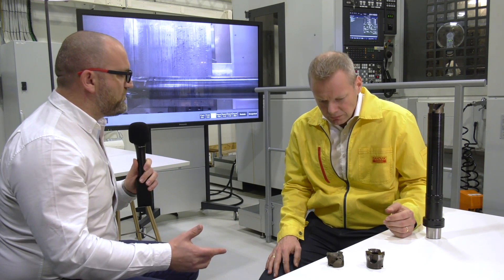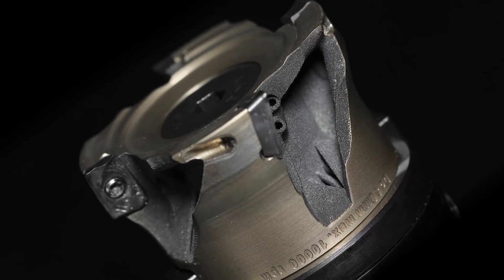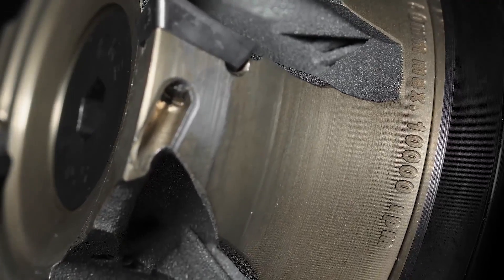We are right now introducing this tool, the lightweight Coromel 390, made with additive manufacturing. We wanted to bring to market an optimized, much lighter tool to really have the possibility of increasing the productivity at the customer base.